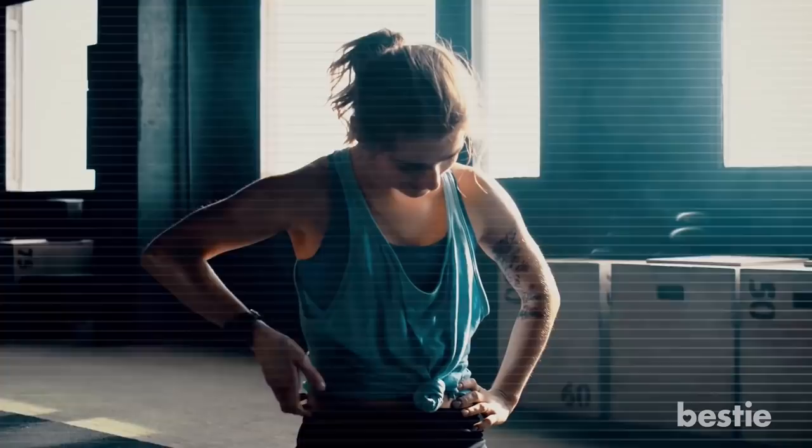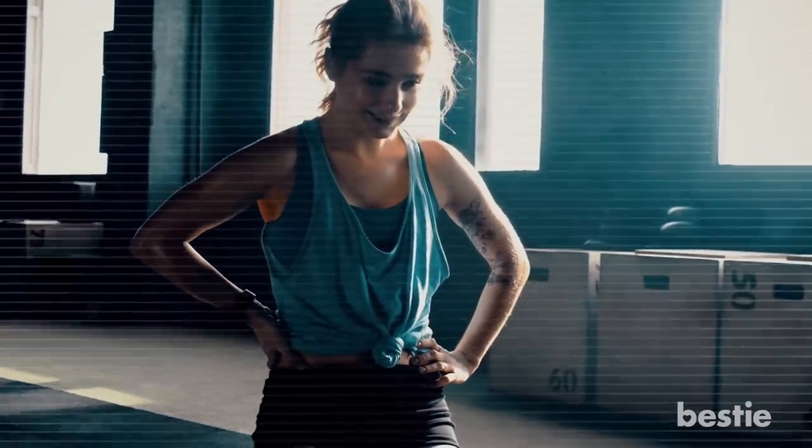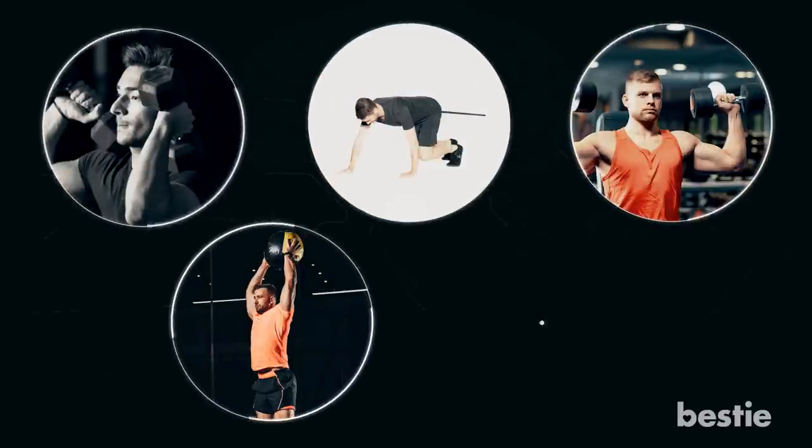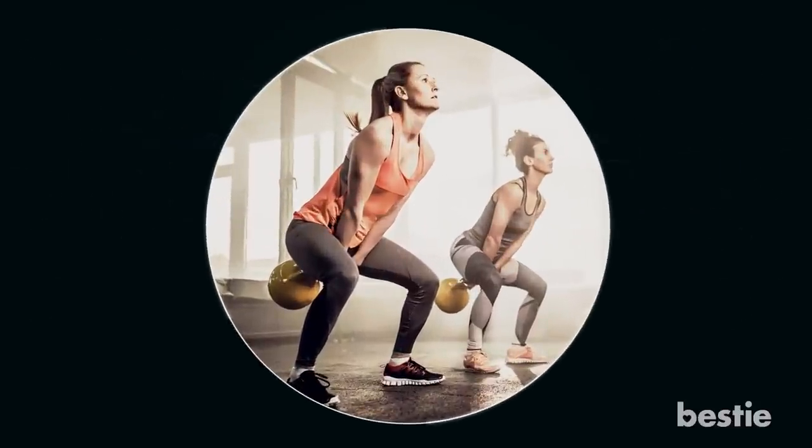In today's video, we'll tell you the best compound exercises that will make you stronger — from thrusters, box crawl, dumbbell shoulder press, rainbow slam to kettlebell swing and more. Watch until the end to learn about all of them.